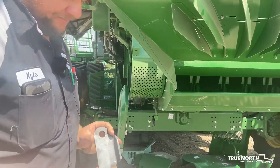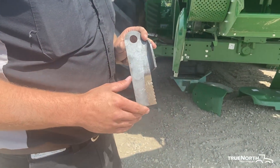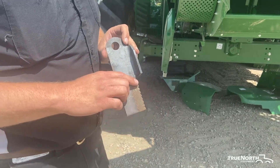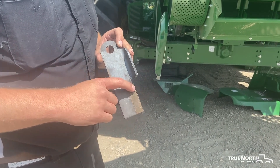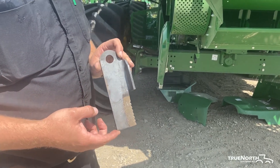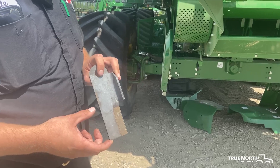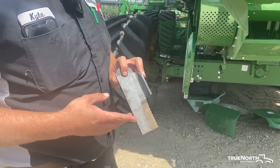Here we have a chopper hammer — it has hard surfacing in the front. If you start losing the hard surfacing, it's not the end of the world, but if you start wearing that chopper hammer so it starts drawing back against the rear part of the blade, you need to replace it before it gets to that point, and especially before it starts losing height out of that chopper blade.